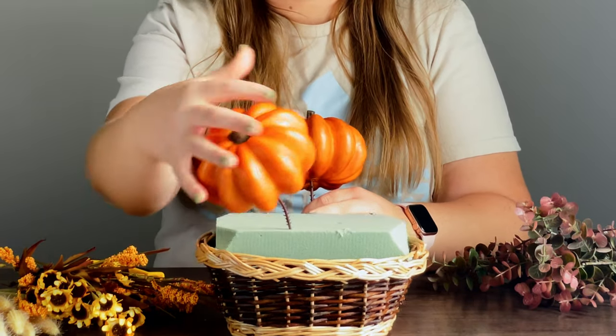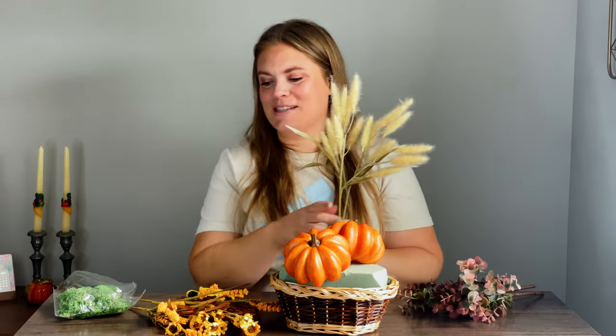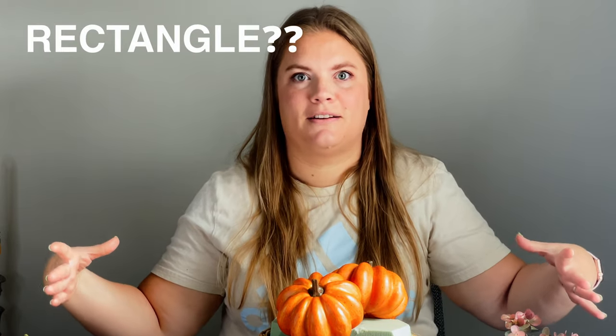My focal point for the arrangement are these pumpkins, so I want to work around them — I'm going to put one on either side. One thing to keep in mind when making an arrangement for a table is you want it low to the table and spread outward, because a tall arrangement makes it hard to have a conversation with the person across from you. If you have a round table you may do a more round arrangement, but my table is rectangle, so you want it to be oblong so it won't be in the way when you're talking to people.